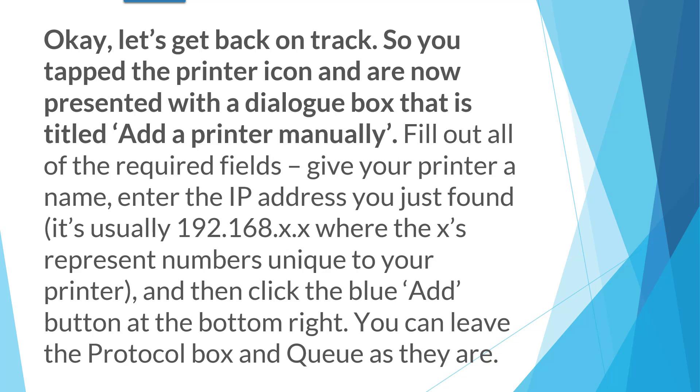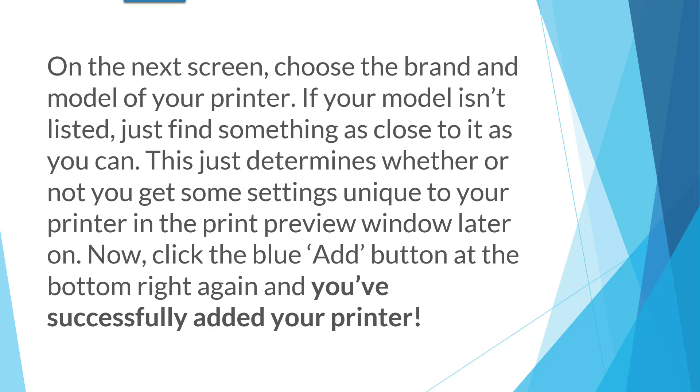Head back over to your Chromebook. You've tapped on the printer icon and are now presented with a dialog box titled Add Printer Manually. Fill out all of the required fields, giving your printer a name. Enter the IP address you just found — it's usually 192.168.something.something, where the numbers are unique to your printer. Click the blue Add button at the bottom right. You can leave the protocol box and the queue as they are. On the next screen, choose the brand and model of your printer. If your model isn't listed, just find something close. Click the blue Add button again and you've successfully added your printer.